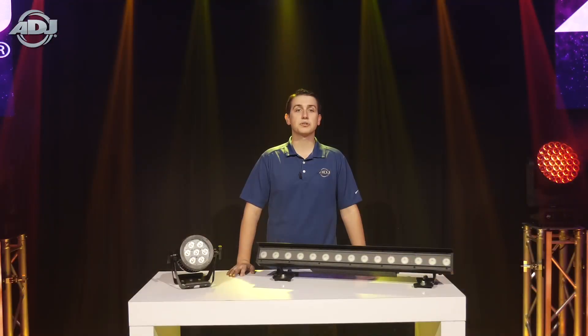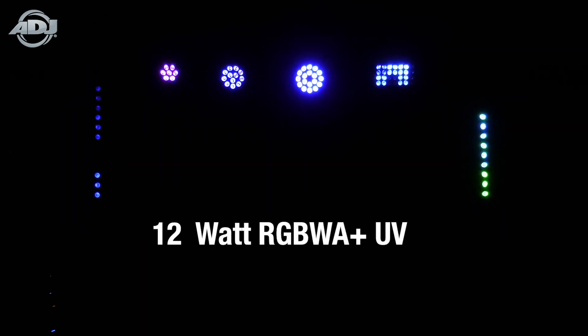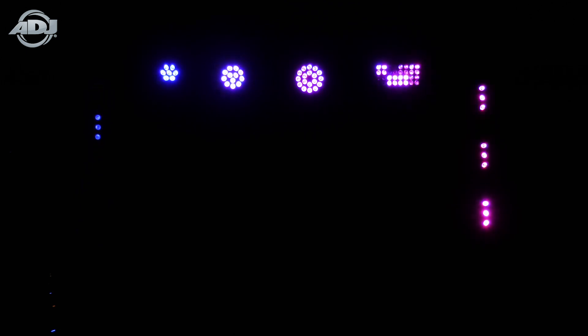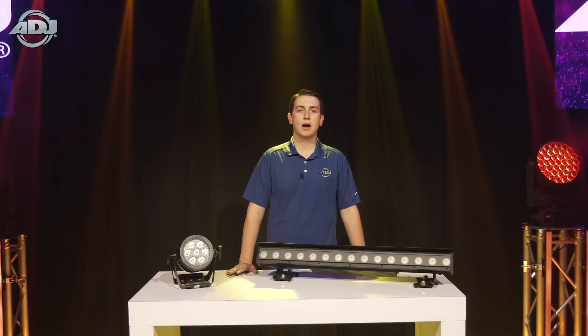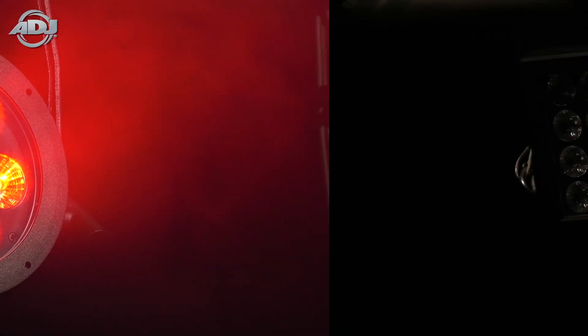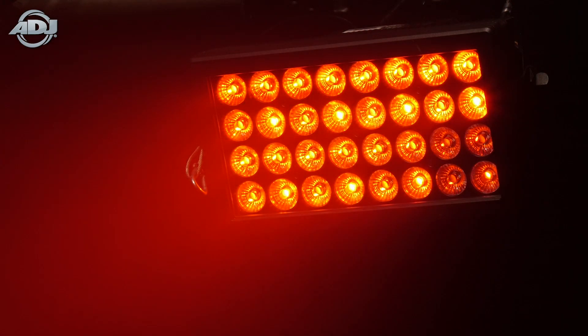These five units feature the same exact LEDs, which are 12 watt RGBWA plus UV chips. This vast amount of different color LEDs allows for a very large color spectrum and mixing abilities compared to a simple RGBW style chip. Each unit may have the same LED, however they each have a different amount — the 7p HEX IP has seven LEDs all the way to the 32 HEX Panel IP which has 32 LEDs.